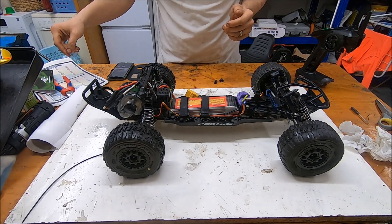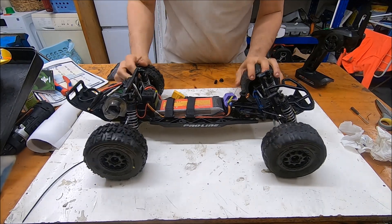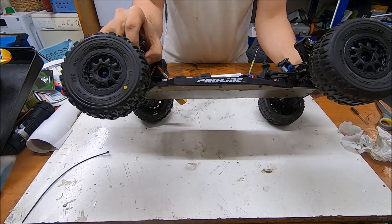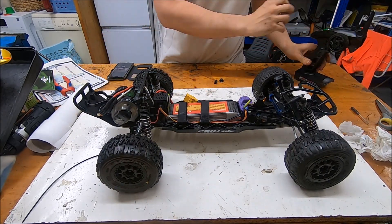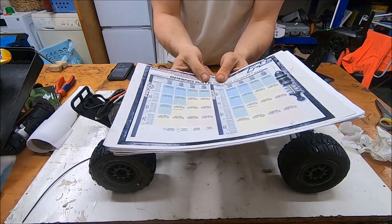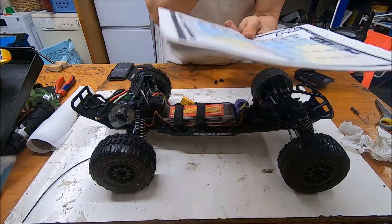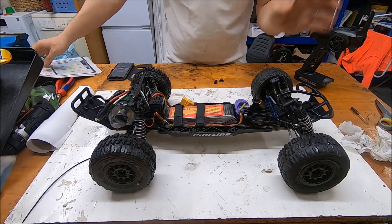We have also the double spring system — with one short and one longer. It depends on the thickness you choose. In the Proline line you have the short spring; you have blue to red, from super soft to firm. And for rear and front, it depends on the length of the spring — longer for the rear, shorter for the front.